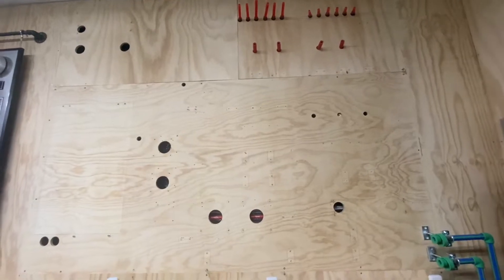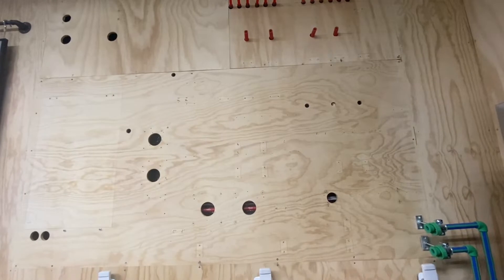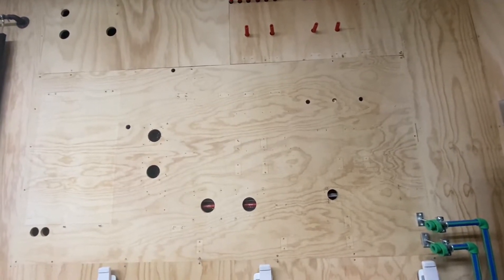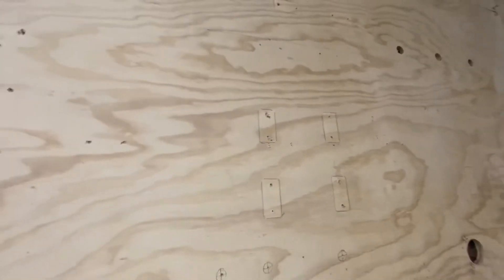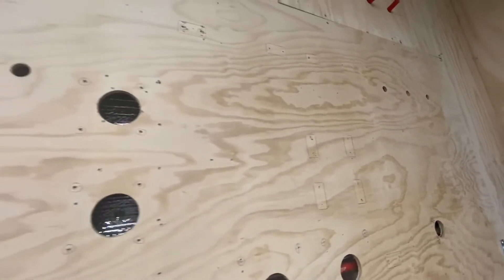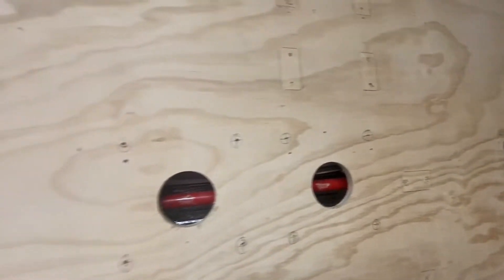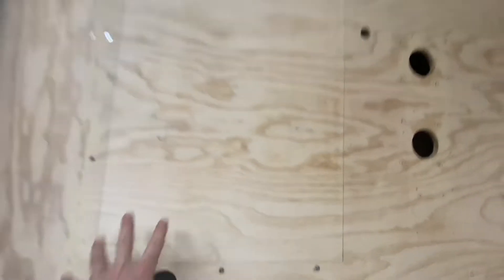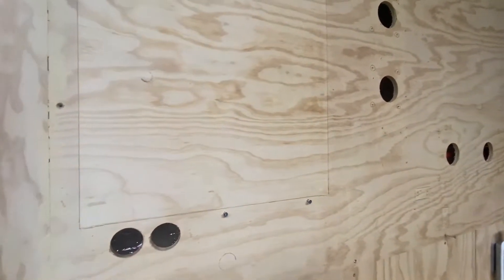Here we are doing a boiler install in a garage, mounted on the wall. I've prefabbed everything and put it on the wall. I've marked all the holes — these are going to be ceiling plates for all the mounting hangers for the piping, and these holes here are where my junction boxes are going to be tied in. We're going to be running cables through this area, and this template here is going to be the boiler. We'll run our cables up through here, and this will be for our condensate line.